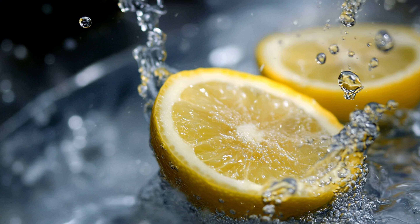Lemon water is more than just a refreshing beverage — it's a powerful tool in your wellness arsenal. To make it, simply squeeze the juice of half a fresh lemon into a glass of warm or cold water. For added flavor and benefits, you can include a teaspoon of honey or a few fresh mint leaves.